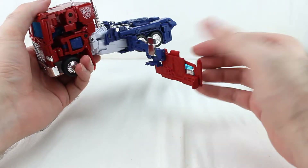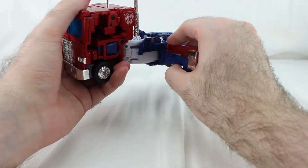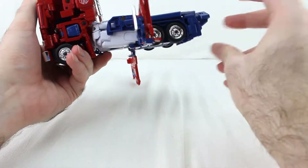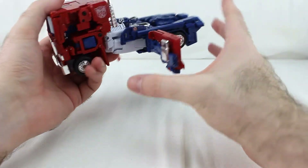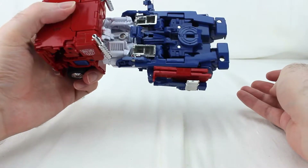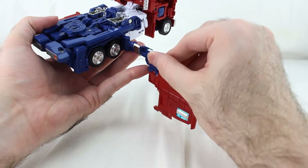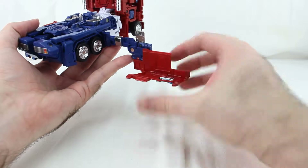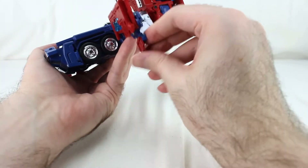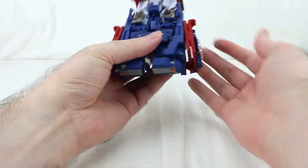Then fold the truck cab side in half, rotate it up like this, and collapse these bits in. Then collapse the whole thing on the other hinge on the side like that. Do the same thing on this side — rotate this bit around, fold that up, rotate it around, fold those around, and then collapse it.